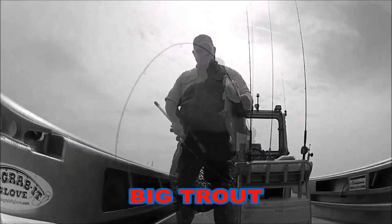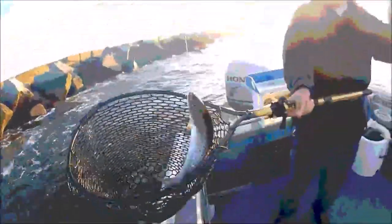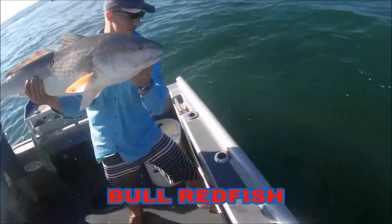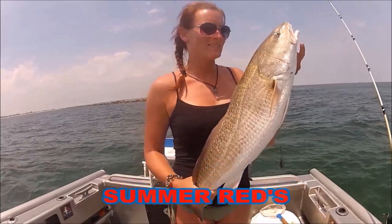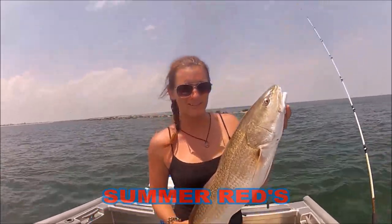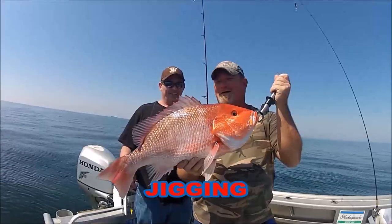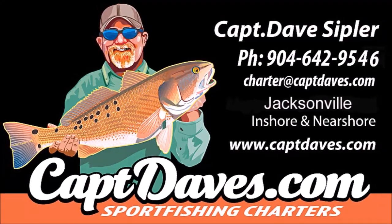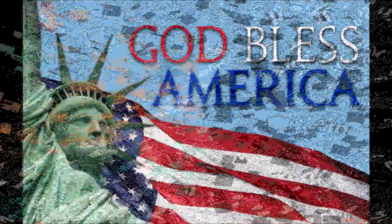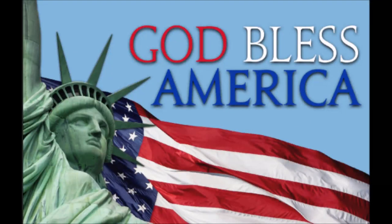I wanna go fishing, 'cause it takes my stress away. I wanna go fishing, try and catch my blues away. I wanna go fishing — I don't want to watch the clock, I never wanna stop.